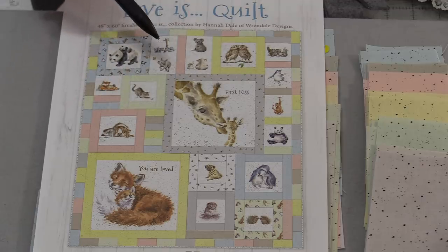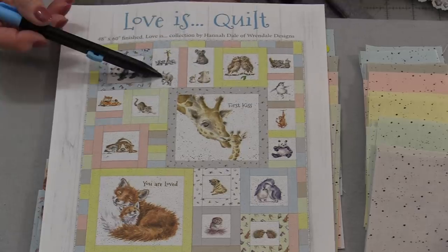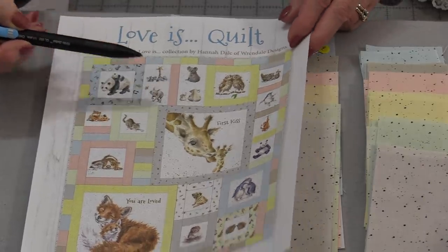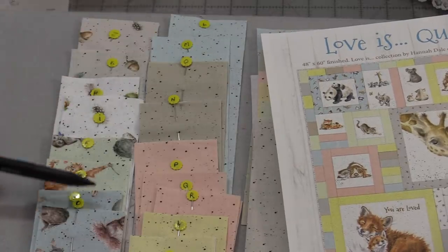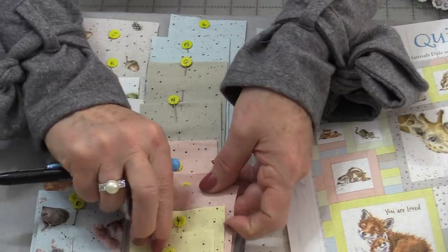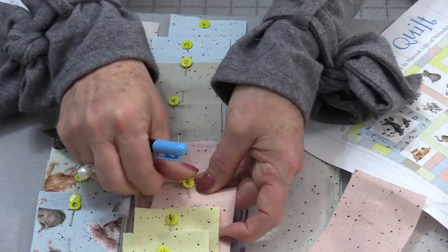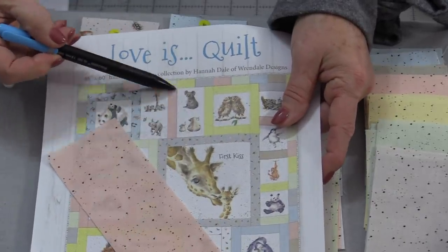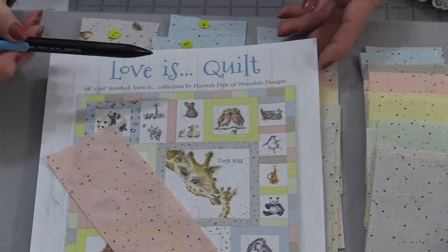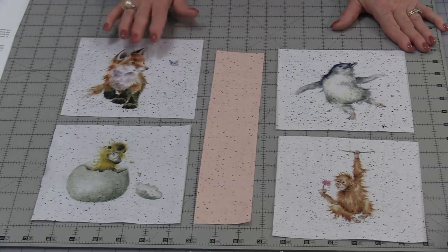Let's start with the first section — these top four little blocks. We need four 6½" blocks. The little piece in between is R, so I go to my letters and pull out my R. If there's more than one I take out that R and put the pin back so I know there's another R for next time. Now I need to find my four little characters — you can use the characters they have or choose the four that you'd like. The seam allowance is going to be ¼" throughout the entire quilt.